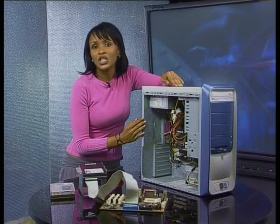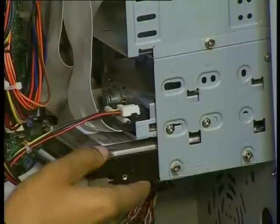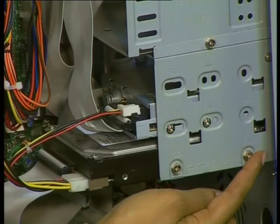This is important because the inside of the hard drive is very delicate. If the hard drive is damaged, the information on the drive could also be damaged. So to protect your information, you must keep the hard drive safe. To do this, the drive needs to be plugged into one of these bays and then secured with these tiny screws.